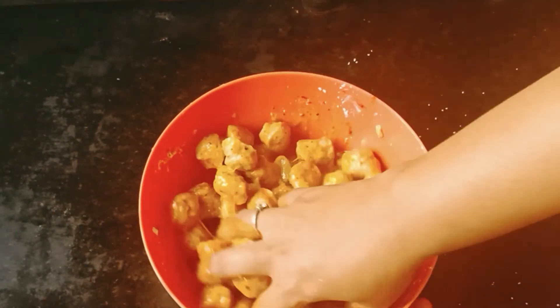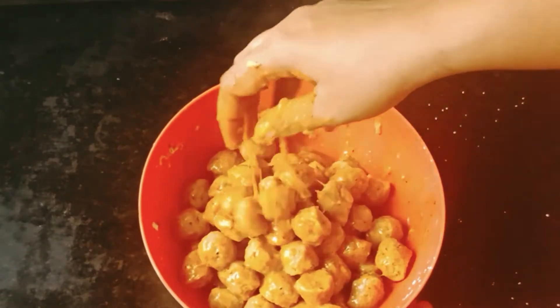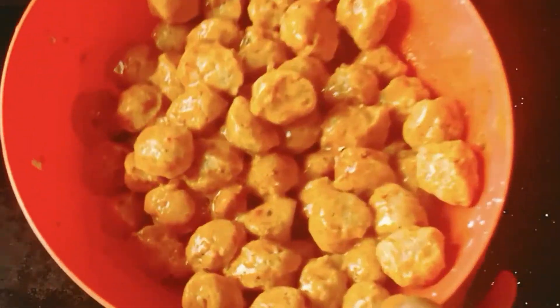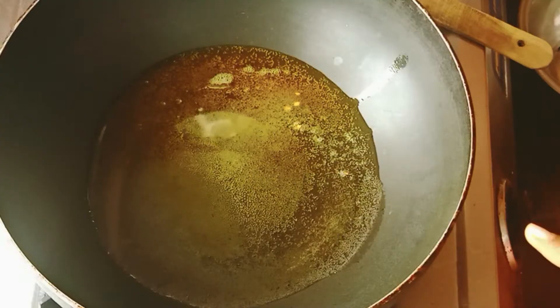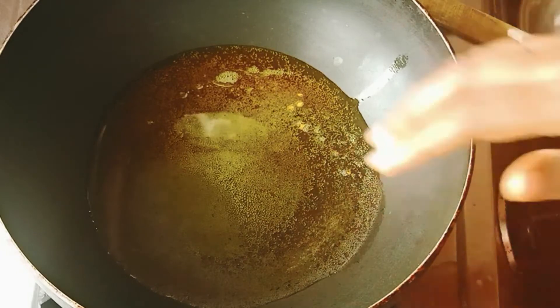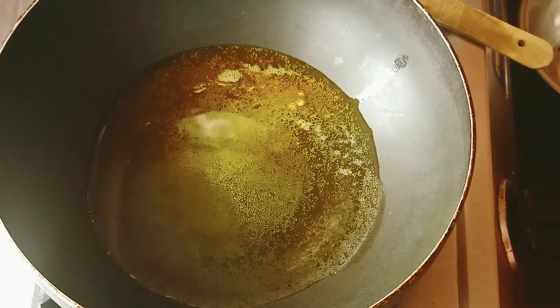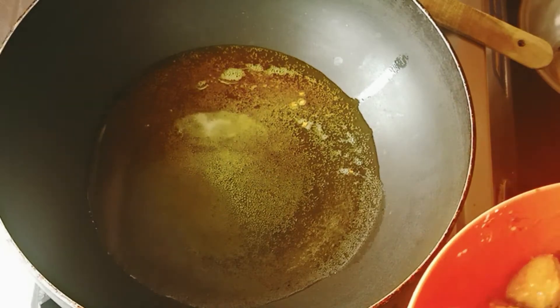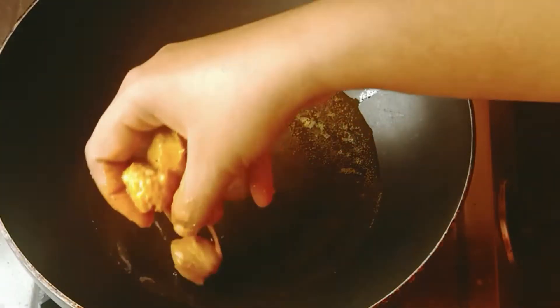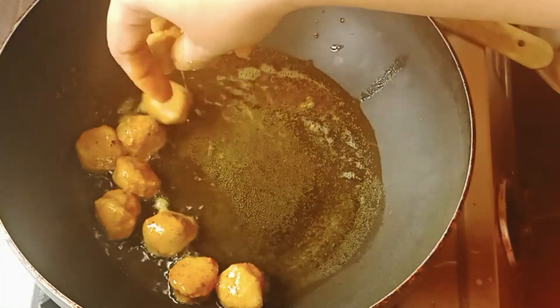Add 1 to 3 tablespoons of soy sauce. Mix it well.